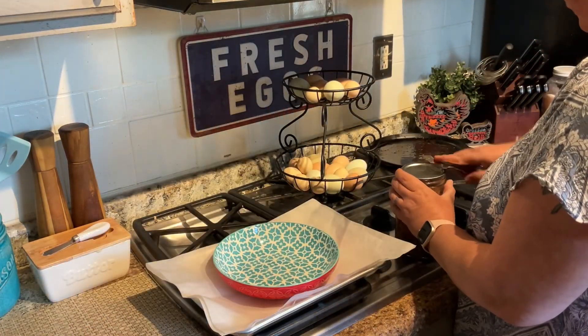Tonight for dinner for the side dish I want to make some — what do you call them — funeral potatoes, or cheesy potatoes. I've got my dehydrated potatoes here. I'm going to get them into this bowl and cover them with hot water so they can rehydrate, and then these are going to sit here until I'm ready to make dinner.